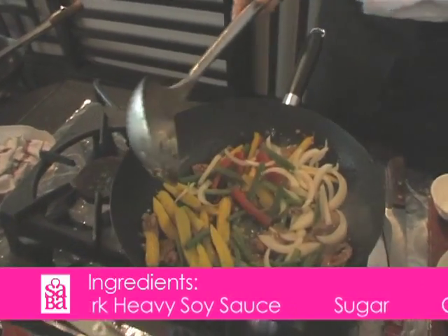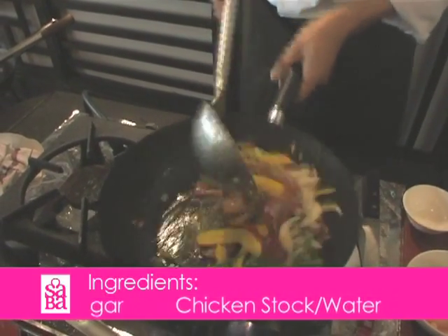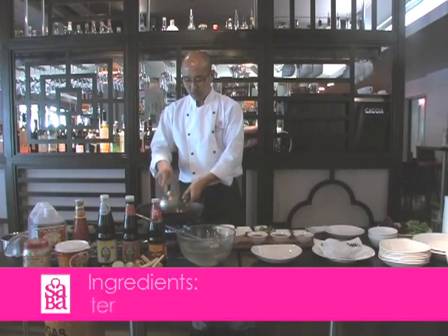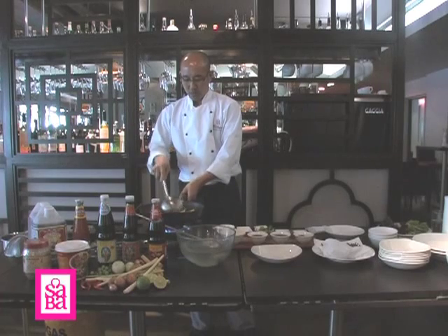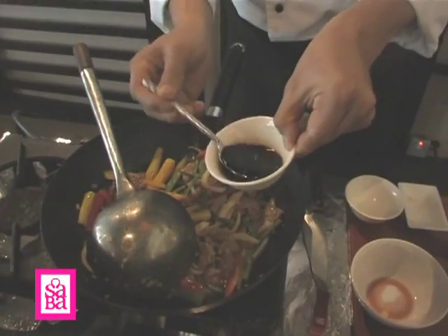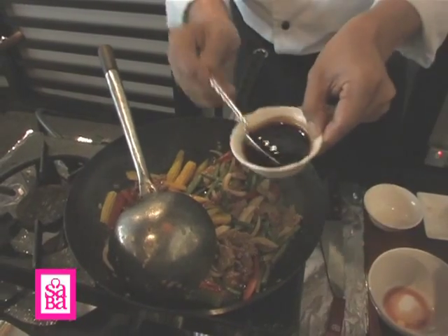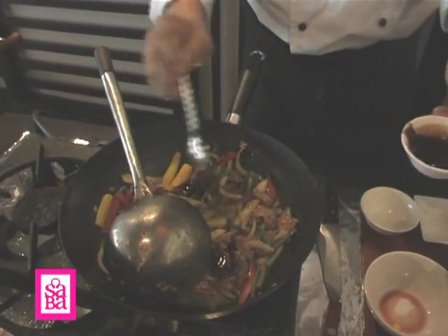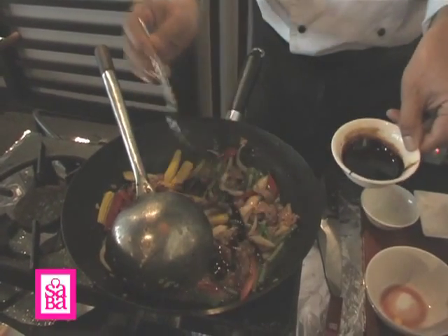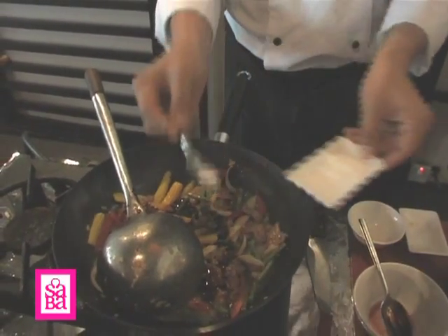And the chili at the same time. Keep stirring and then start seasoning. Start with the soya sauce, and the oyster sauce, and black soya sauce just for colour, and a little bit of sugar.